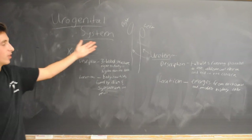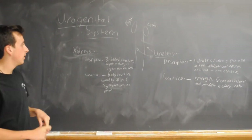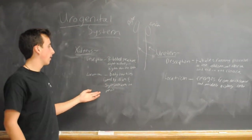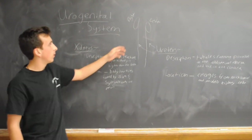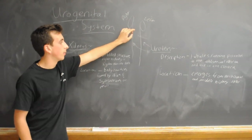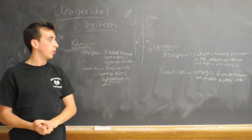This is the urogenital system of the chicken. It consists of two main parts: the ureters and the kidneys. The kidneys are three-lobed structures found in the body cavities formed by the ilium and the synsacrum. Coming off the most cranial lobe of the kidneys are the ureters, which are tubules running parallel to the abdominal aorta and ending in the cloaca.